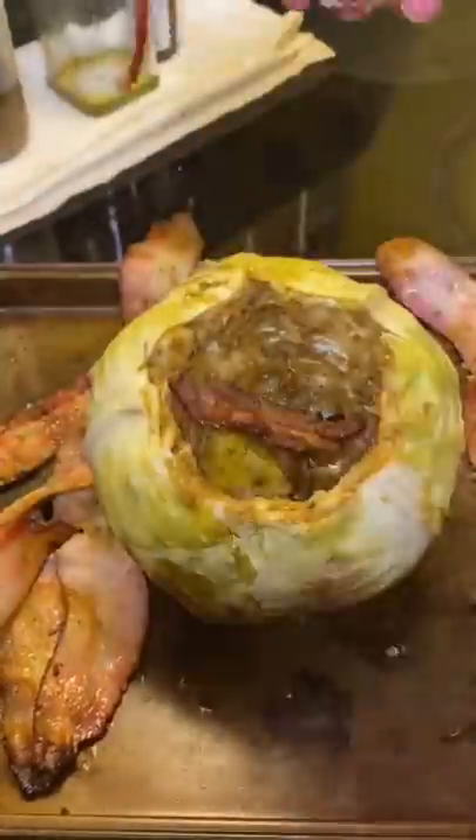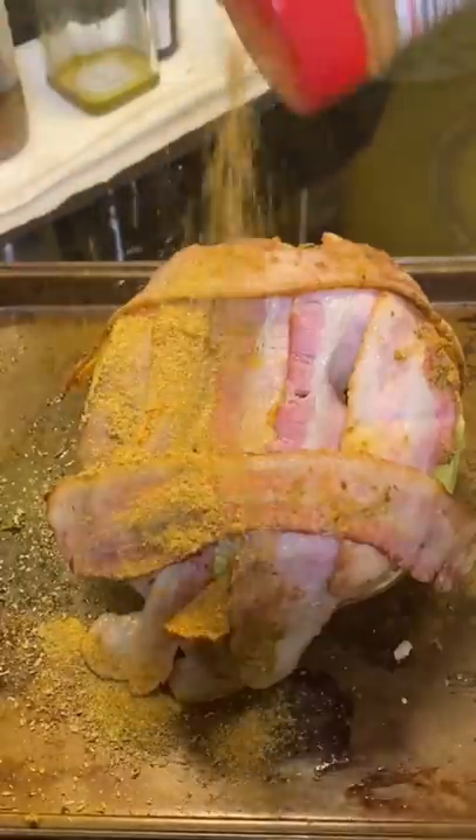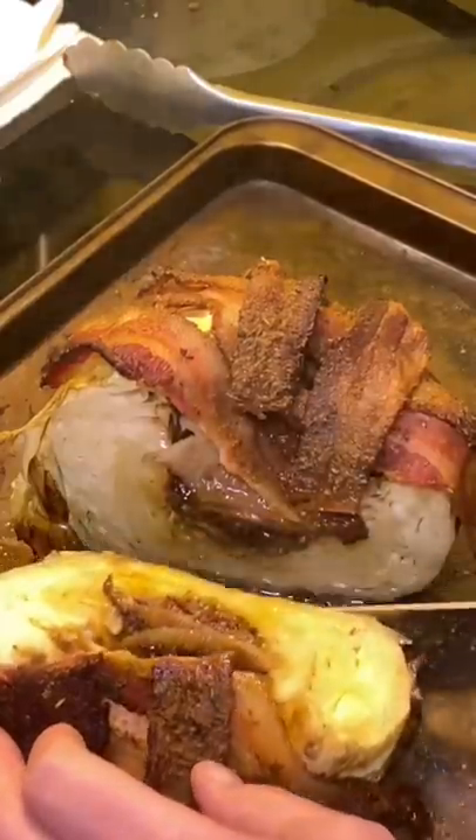Pull the bacon out. We got all that juice, all that flavor in there. Put the burnt little pieces of bacon back in, and then wrap it again — more Danos. Like I said, you're not going to overdo it with Danos. That's just flavor packed.